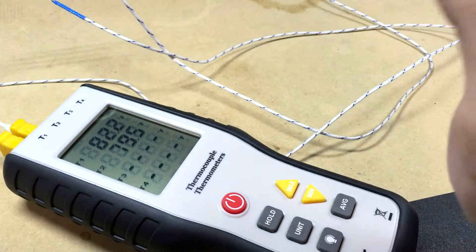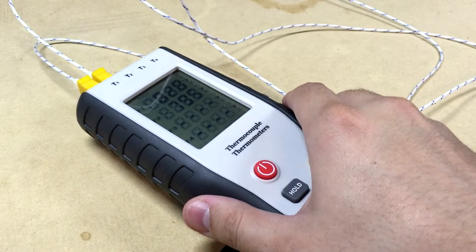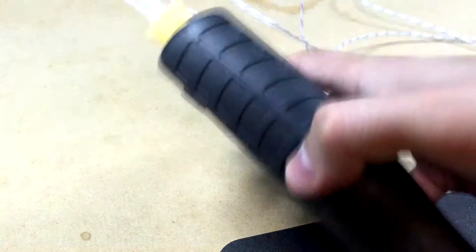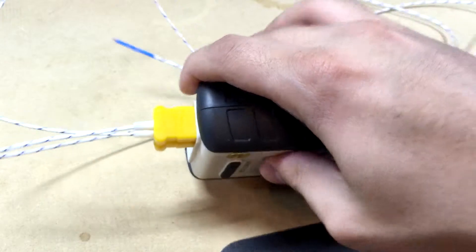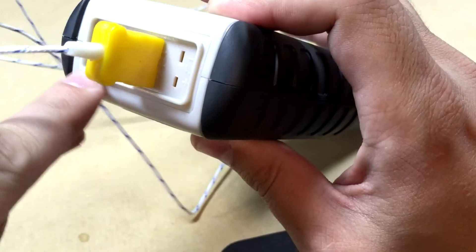And then it dawned on me — thermocouples have polarity. I completely didn't even think about that when I plugged these in.